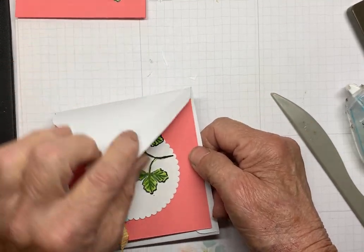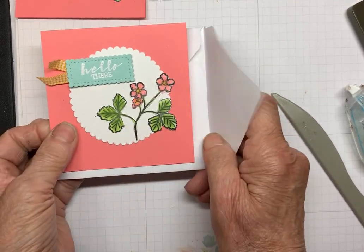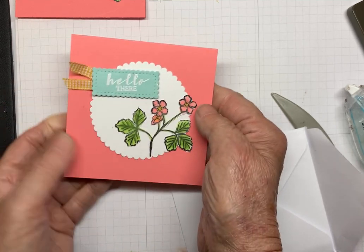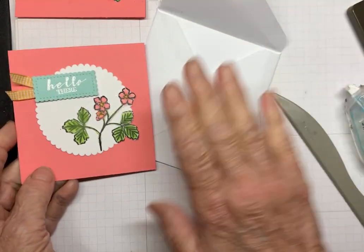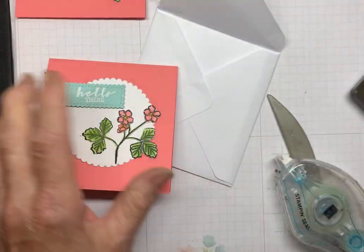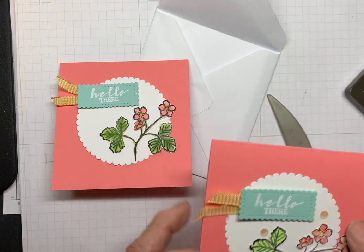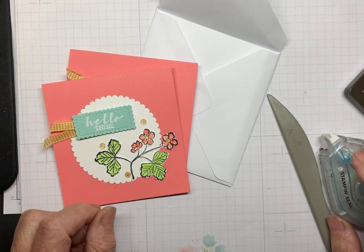You have an envelope for your card, and you can decorate the flap any way you wish. So that is this card — the 4x4 card, which is the second card for our team meeting. You'll be putting together your own envelope, and I've given you a review of the envelope punch board. Thank you very much, and I will be making another video for the final project for our team meeting. Thanks for watching.